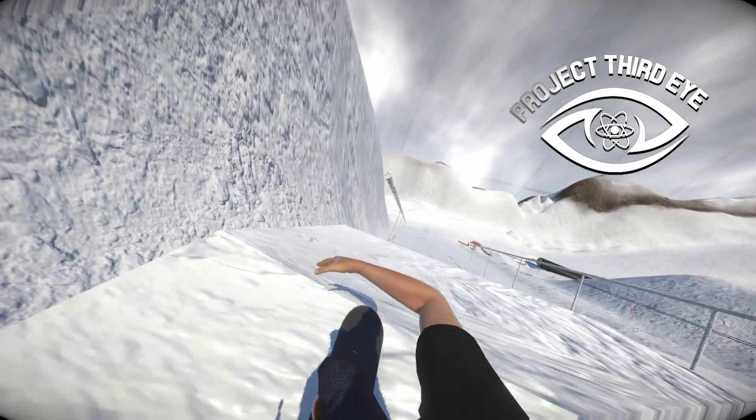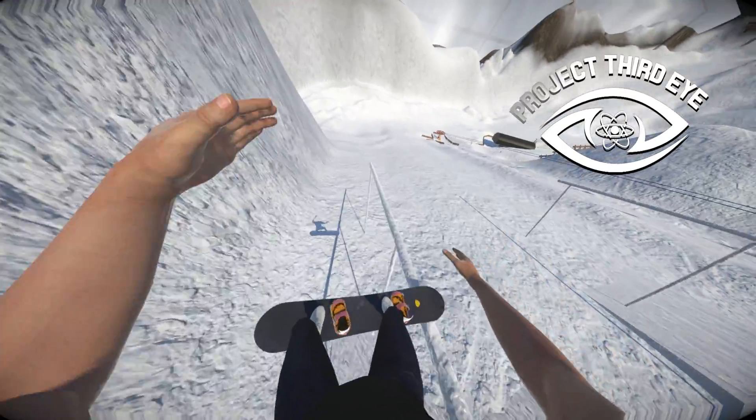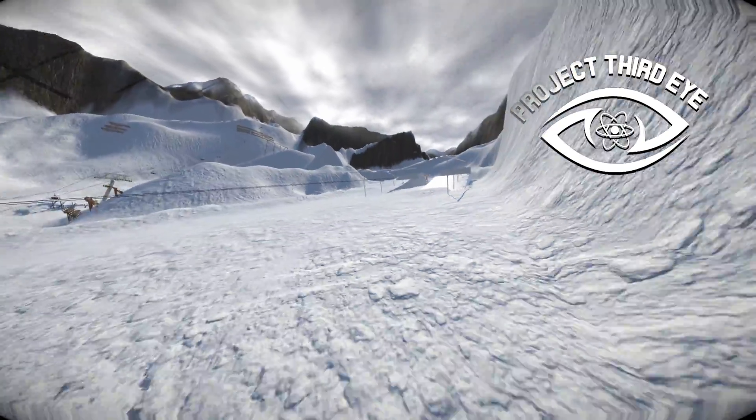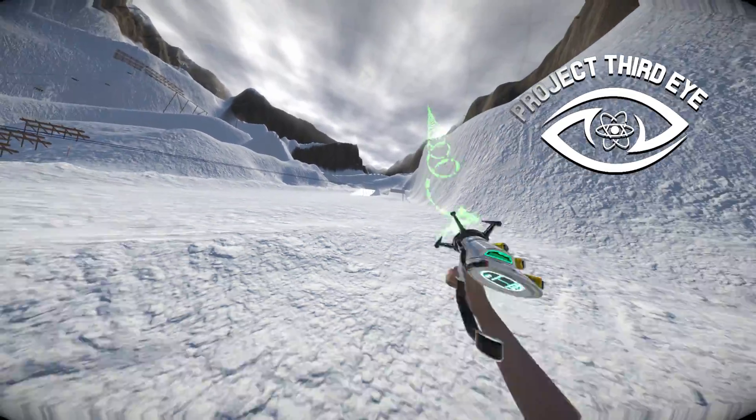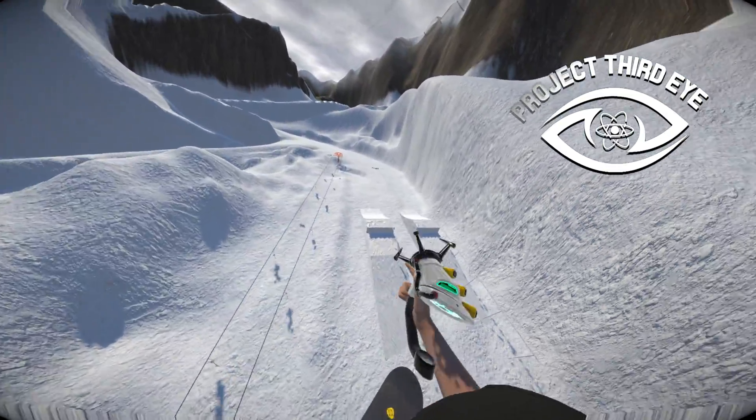Look at these rams that I made in Blender. They look terrible, because I'm really an absolute beginner when it comes to 3D modeling. I really do suck.